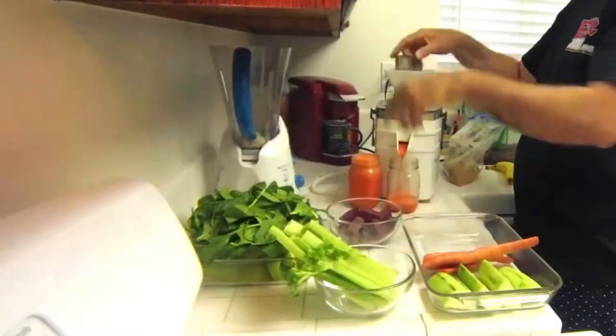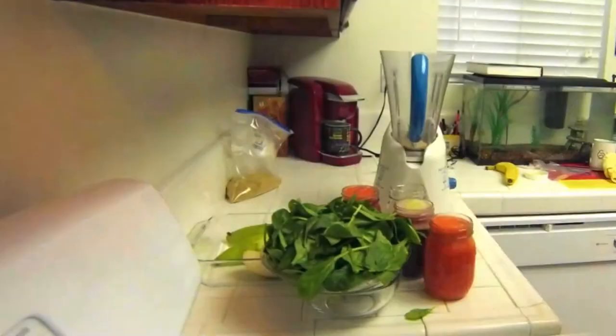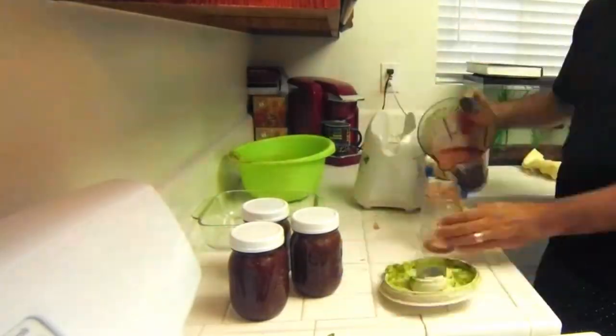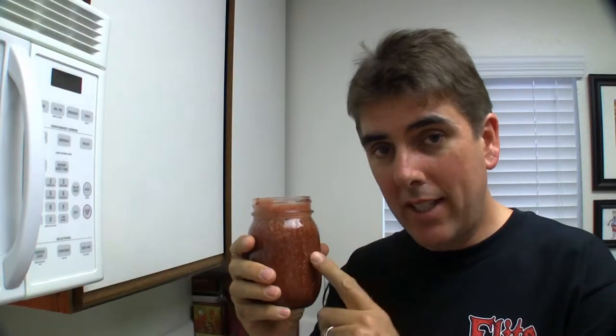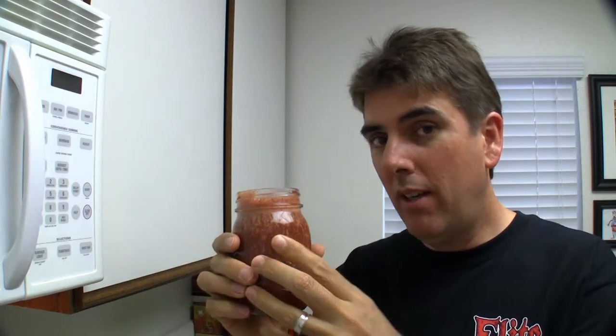On the juicing, remember you want to add your flax seed and your banana to the one glass of juice you're going to be drinking from the batch. That way you get the added benefit of having fresh flax seed and a fresh banana in each one of your juices.